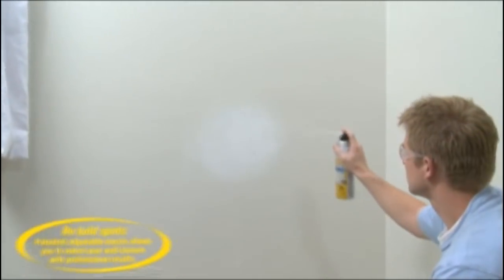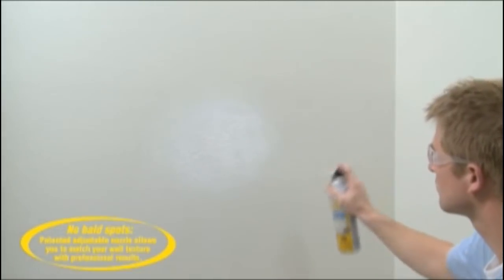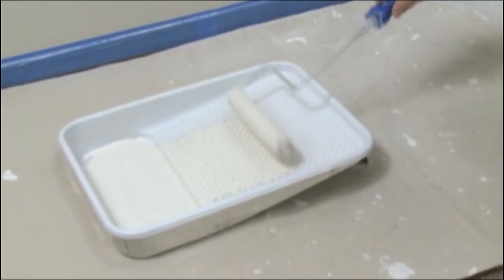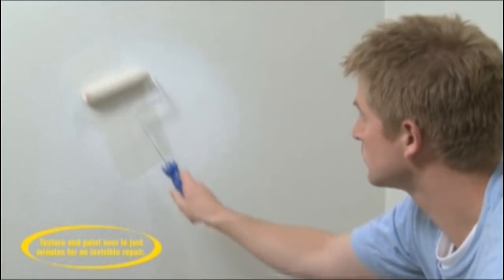Apply texture in a circular or sweeping motion, creating a random pattern that blends into the surrounding surface. Allow to dry as directed. Paint to match your existing wall.